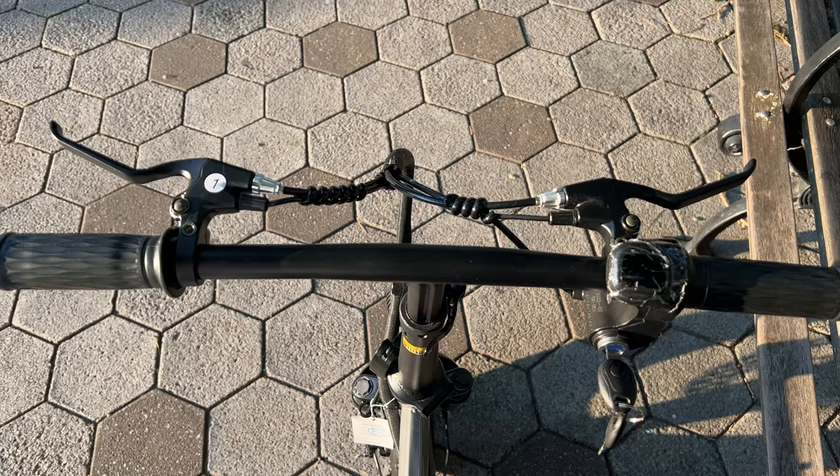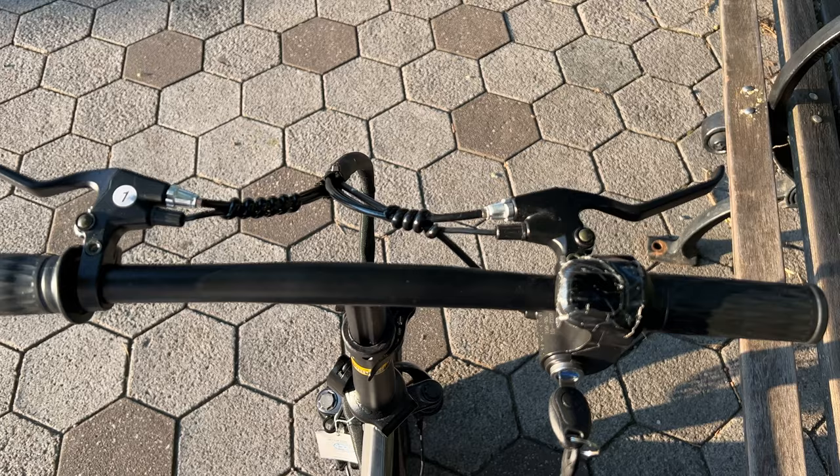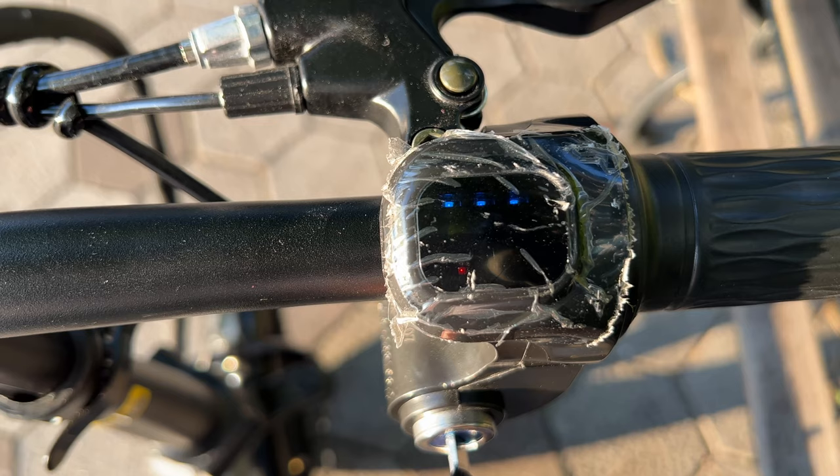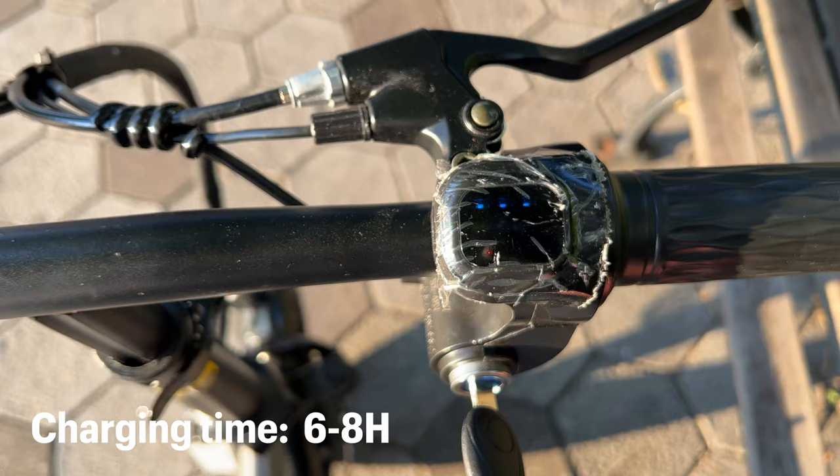One thing I have to mention is that this particular bike doesn't have any fancy monitor, display, or indicators. Basically you will get this indicator which gives you an idea about your battery percentage. Right now you can see when I turn on the bike I get three dots, which means my battery is full.